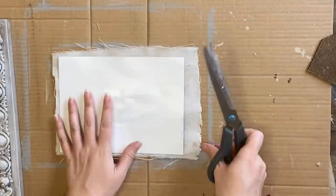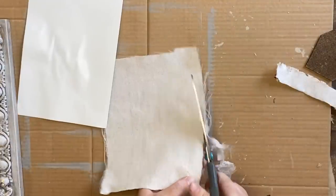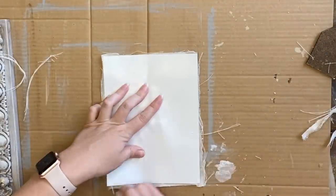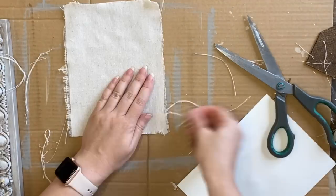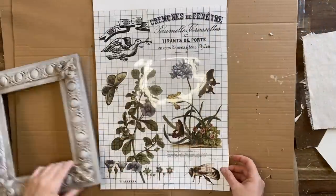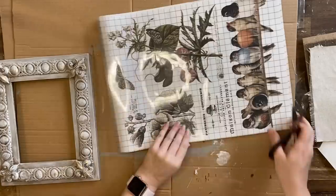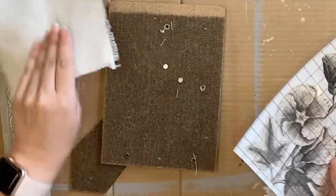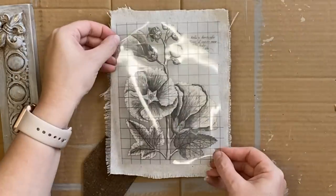Next we're going to work on the artwork for the frame. I've cut out some drop cloth and I'm using the insert that was already in the frame to work out how big I need it to be, then trimming off the excess. You could definitely use paper or cardstock for this step instead, but I really loved the idea of using drop cloth — I thought it would contrast nicely with the transfer we're about to use. I'm grabbing the Brocante transfer again and using the frame over the top of the designs to decide which one to use.